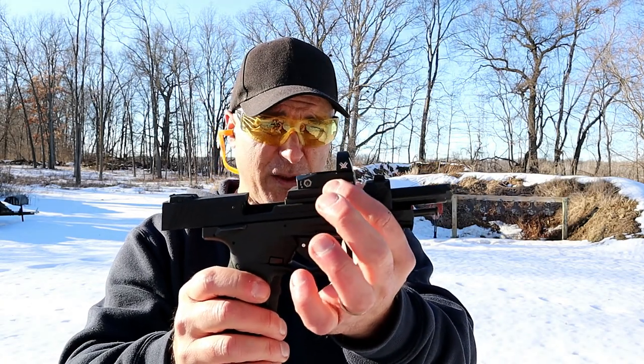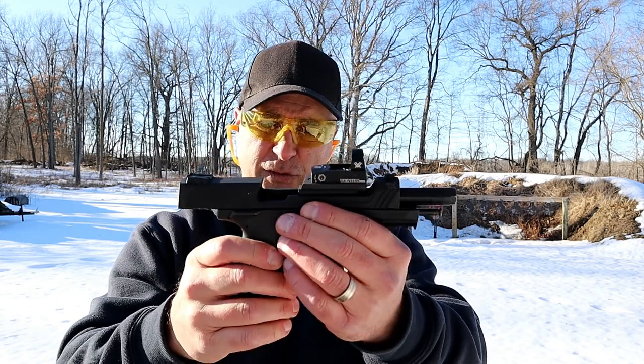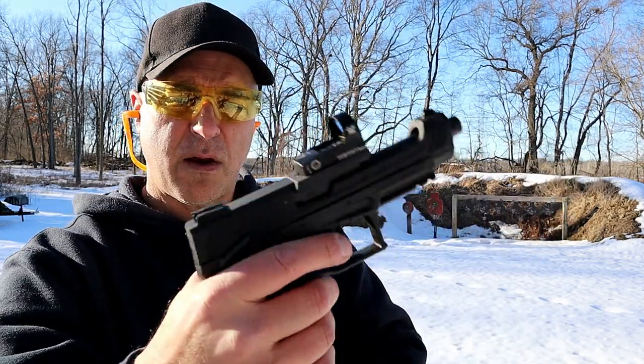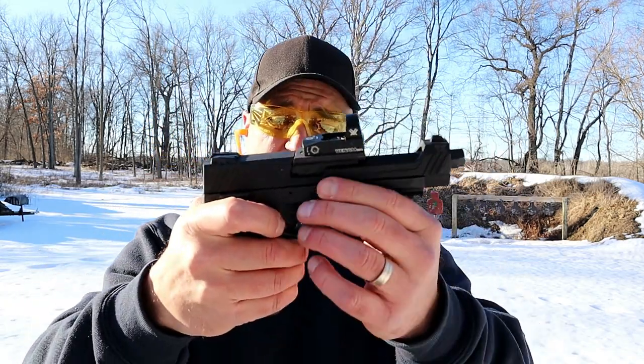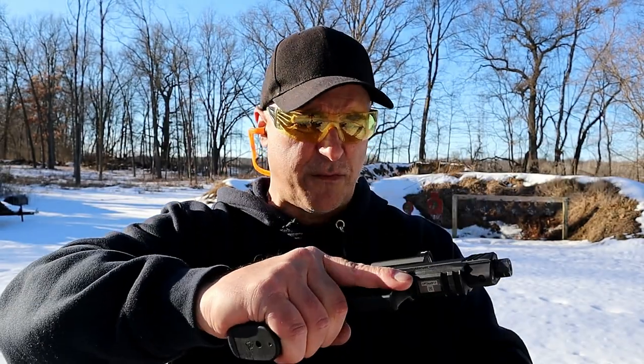It's got a five-inch barrel, and the ability to put nine different optics on there is pretty interesting. It does have an ambidextrous thumb safety, which is good with a single-action gun — a four-pound trigger. And that frame grip texturing is really nice; you get a good feel for it.